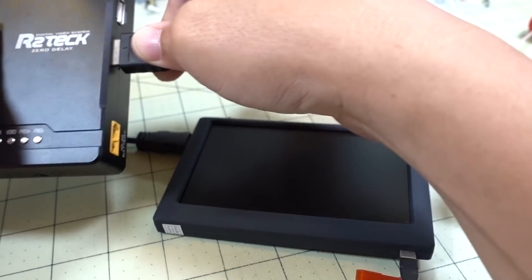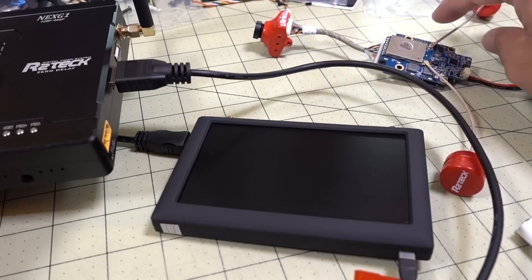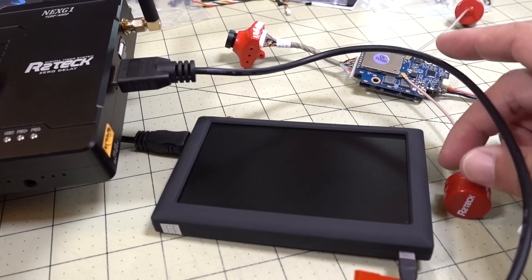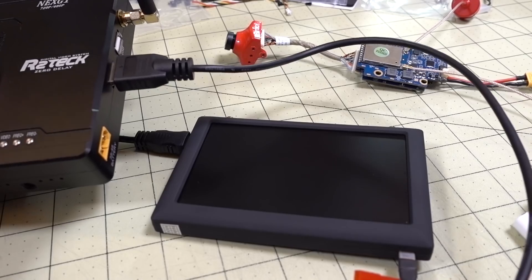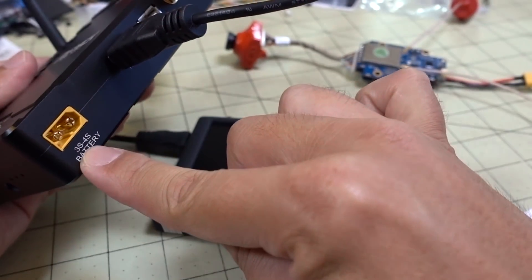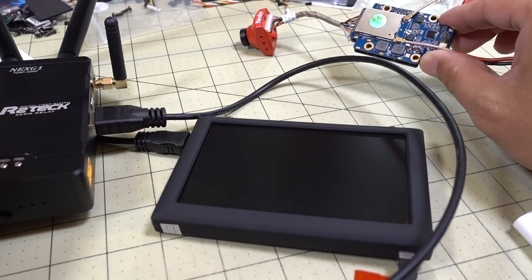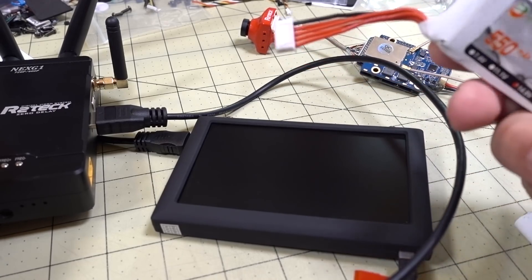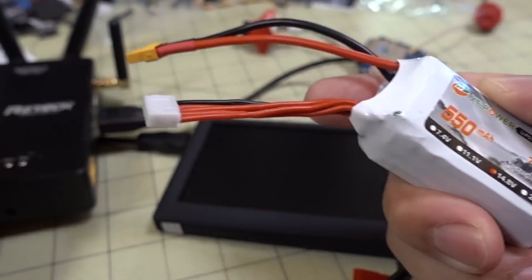It's kind of a bulky system — pretty heavy. It's almost 50 grams for what they call the air unit, which includes the camera, VTX, and antennas. So you're going to need a bigger craft, probably at least a 5-inch to fly it on, or a pretty powerful 3-inch. The receiver unit runs off of 3 to 4S, and the VTX unit runs off of 2 to 4S.